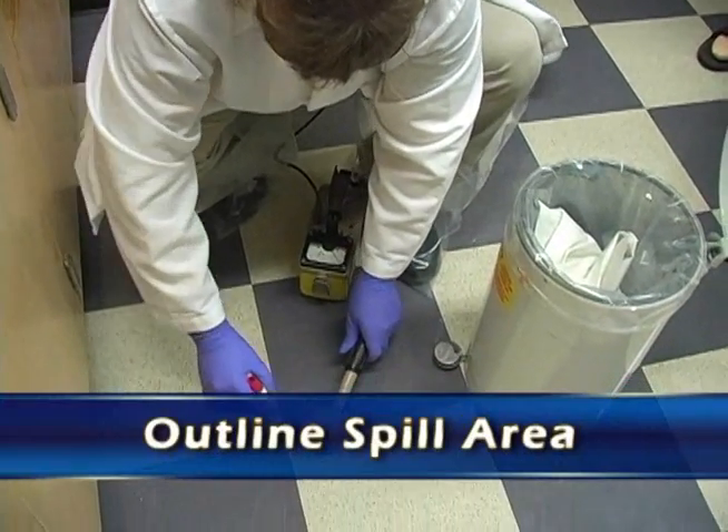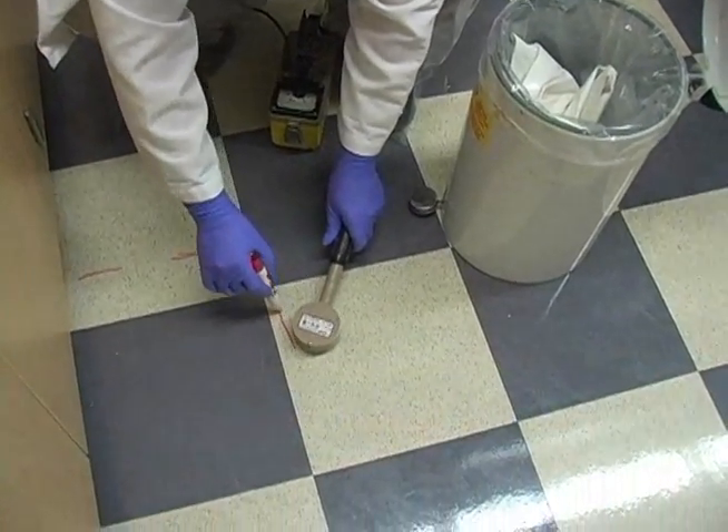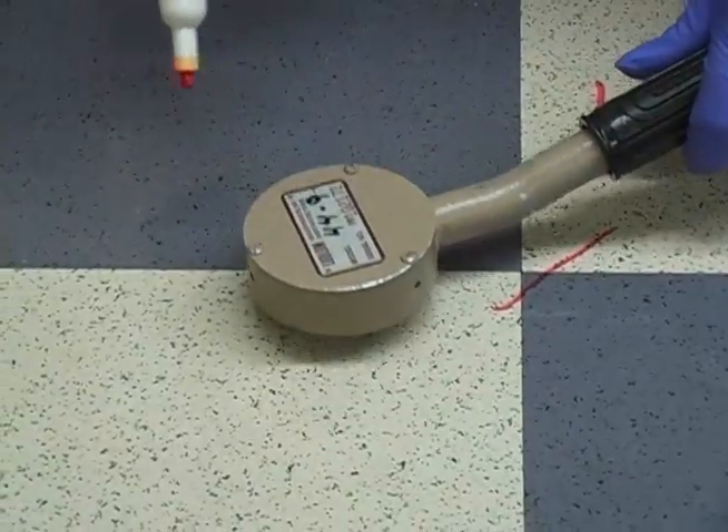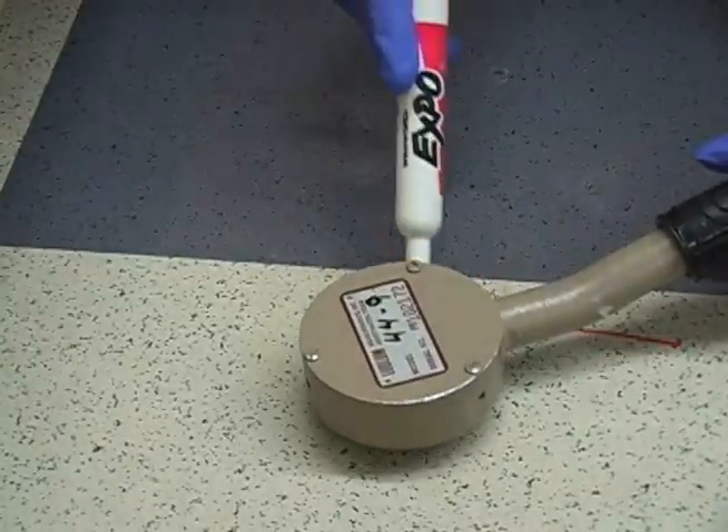Outline the spill area. Here we're looking on the floor, finding out where the area of contamination is and marking it off so we know how to work.